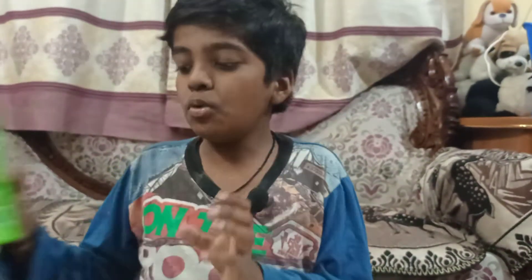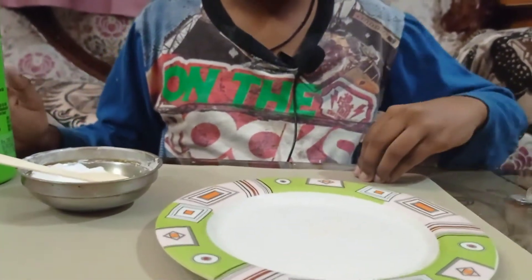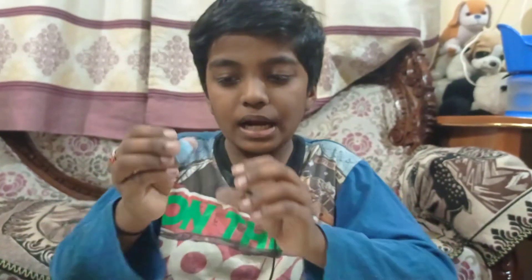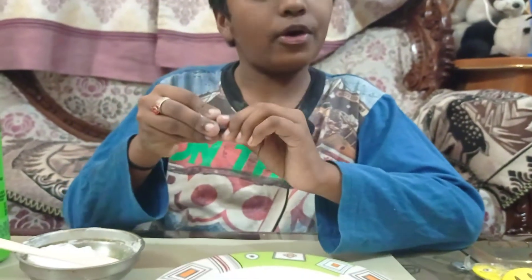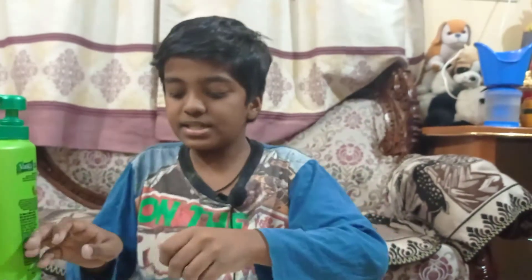To make this clay you just need two ingredients: shampoo and a little bit of cornflour. If you want a coloured clay like this, you can also add one pinch of paint. So let's start making.